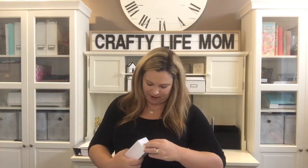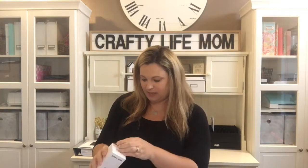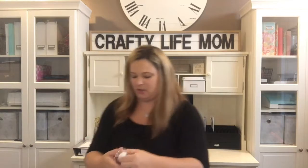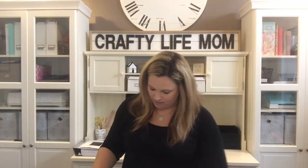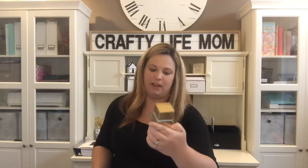The first item — I believe everyone gets this in their box — is called Spray All Day, a huge rose hydrating facial spray. I think of it like a makeup setter, or after a hot day you can just spray it on. It smells so good. I will totally be using that especially since we're still in summer and it's hot.